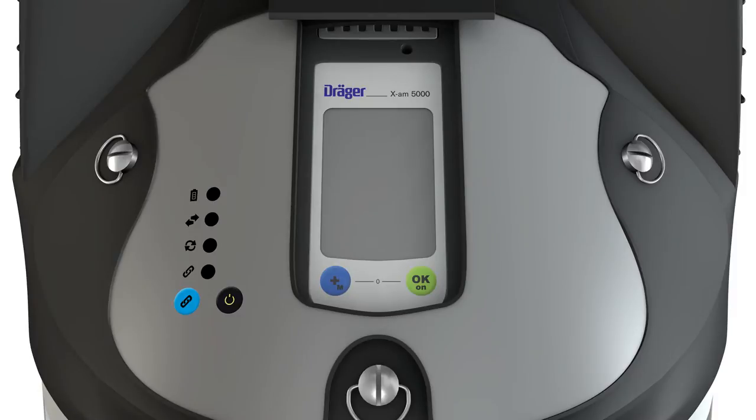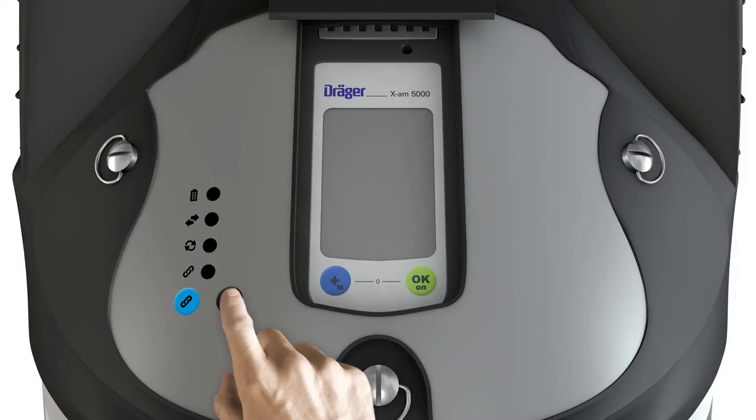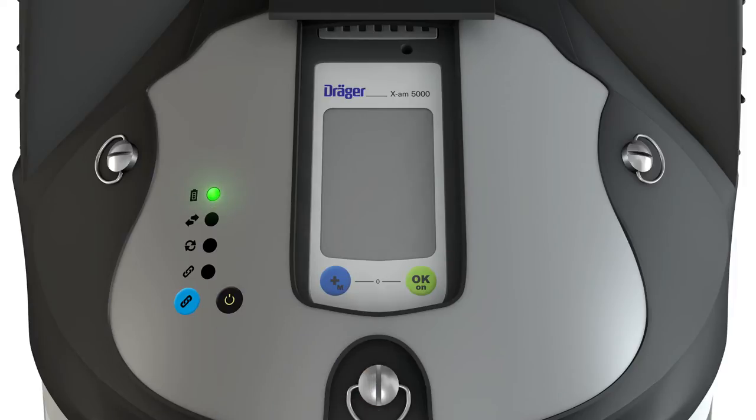The X-Zone is switched on using the black button. Keep it pressed for three seconds. The upper LED comes on. The X-Zone is now in standby mode.